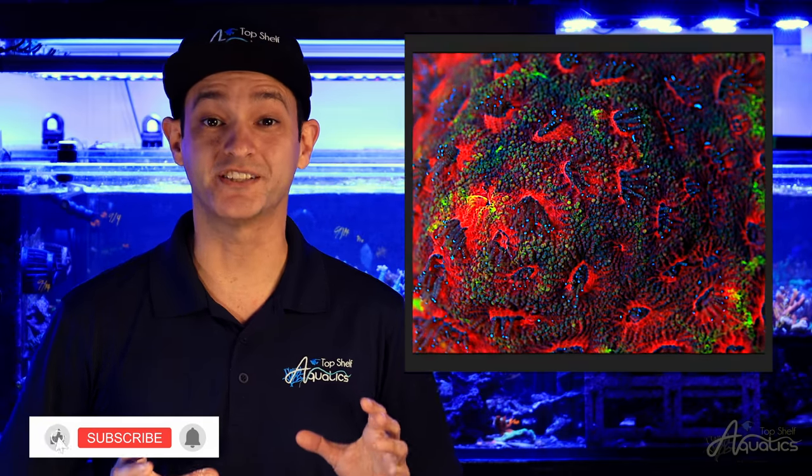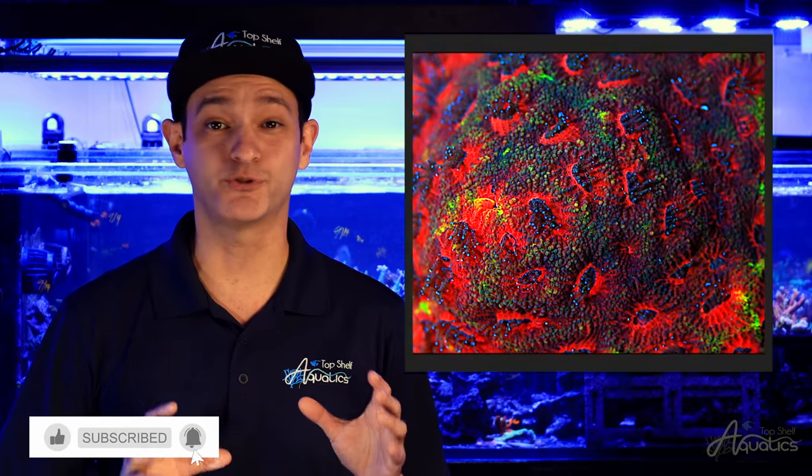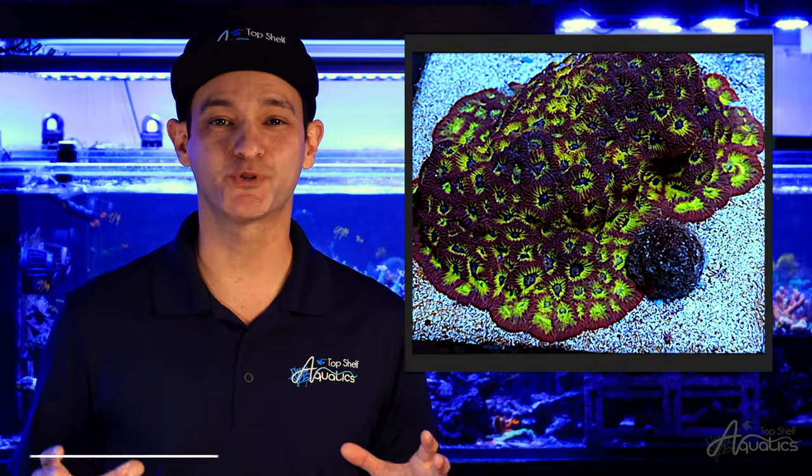The similarities between these two corals is uncanny, and distinguishing between them with the naked eye can prove to be difficult. You can attempt to identify these corals by looking at the coralites. Specimens that share a common skeletal wall are considered a Favites, and a Favia will have two distinct walls. When it comes to husbandry and care requirements, Favia and Favites are nearly identical, so no need to panic if you cannot properly identify between the two.